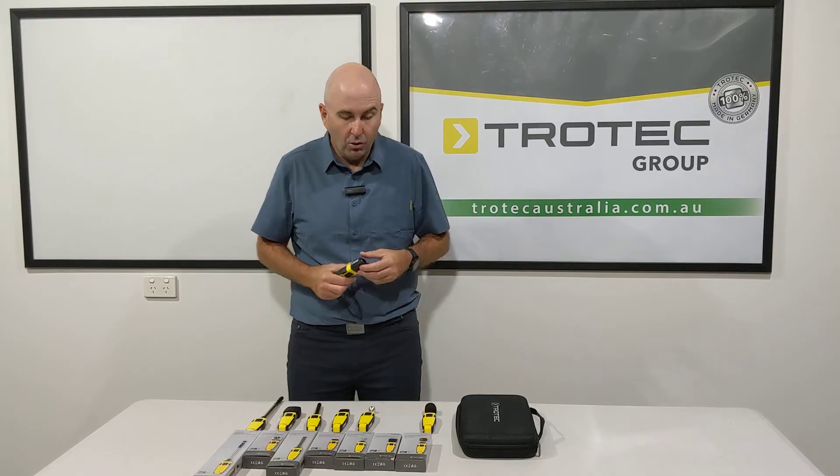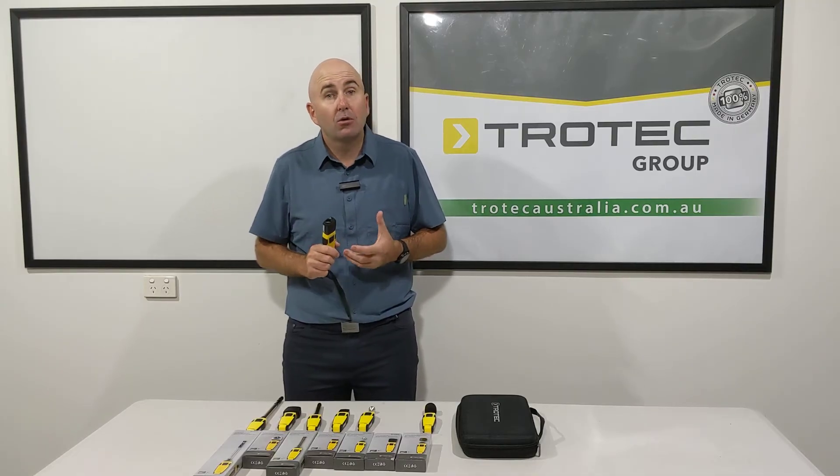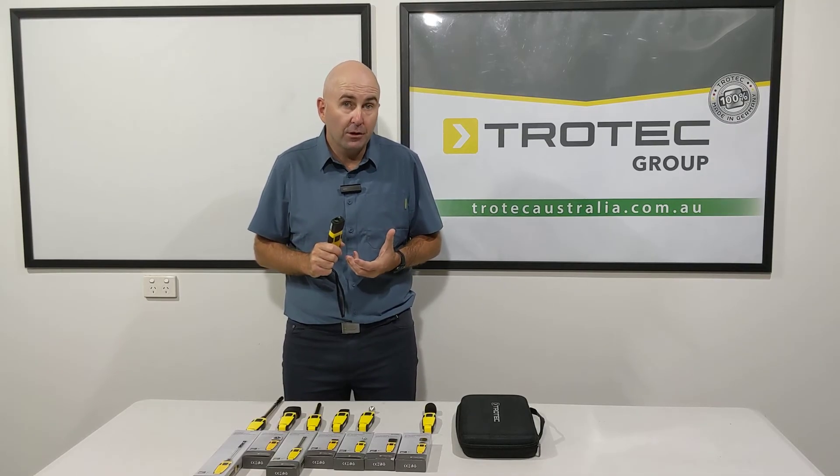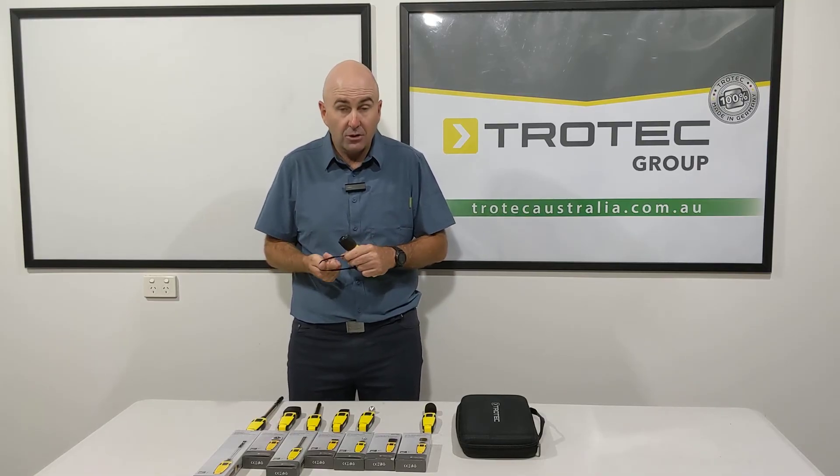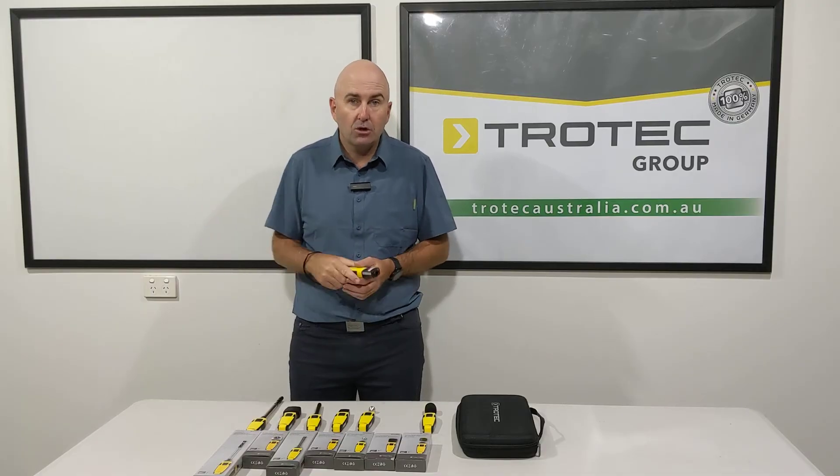And then you've got your pyrometer. This is going to be checking your surface temperature and your materials. These little straps come with everything along with batteries, so you're not going to drop it — you can put it on your arm.